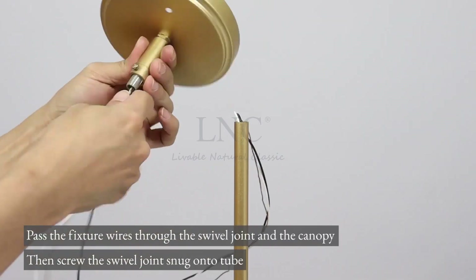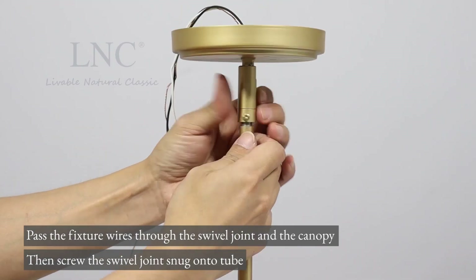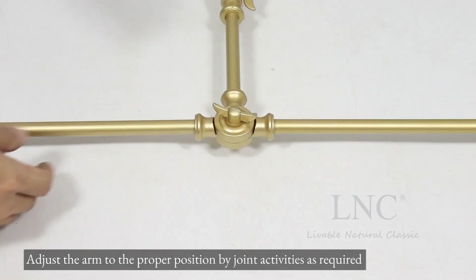Pass the fixture wires through the swivel joint and the canopy. Then screw the swivel joint snug onto the tube. Adjust the arm to the proper position by the joint activities as required.